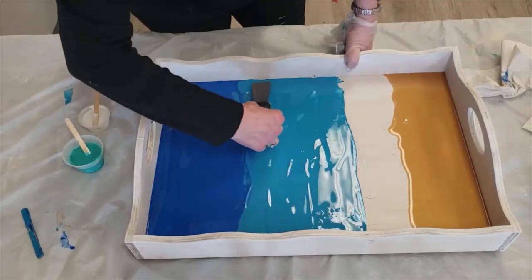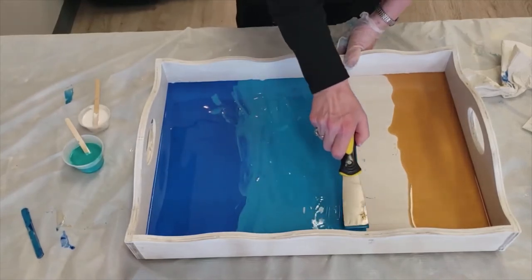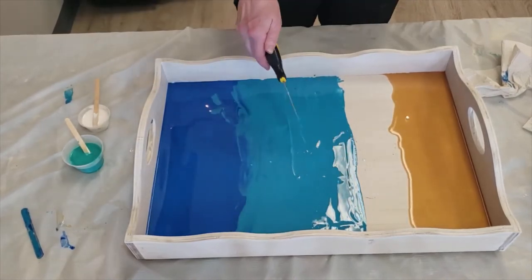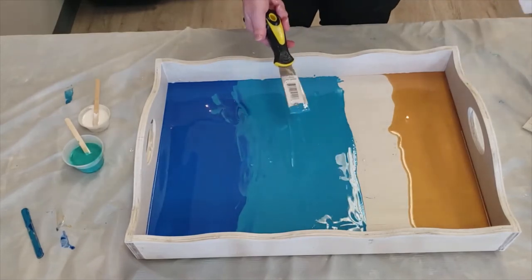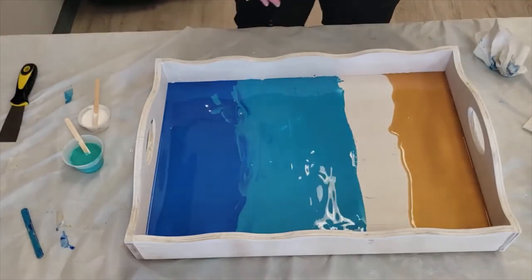I'm going to let this kind of blend a little bit here. Be careful you don't splash, because that will go up on the sides too. I'm going to wash this off and get into my next color. And the final color is the teal.